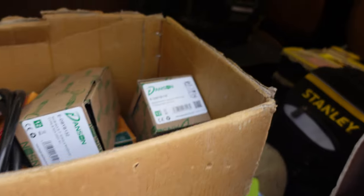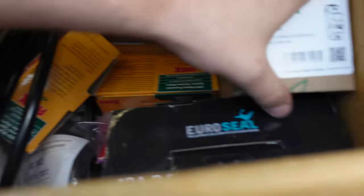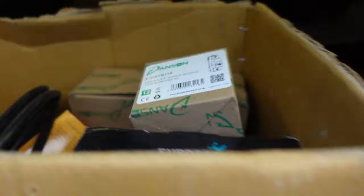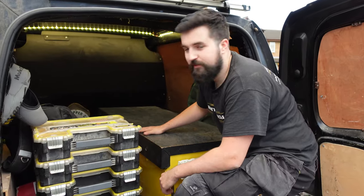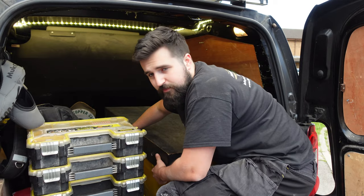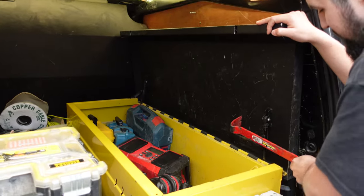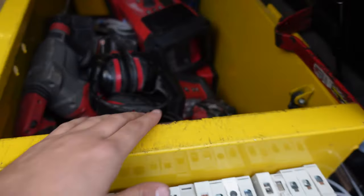There's a returns box for stuff going back to the wholesaler — unused smokes, an outside socket, a few breakers. And finally, the pièce de résistance: the lock box. It's got two little locks at the side — it's a bit of a ball to open, but it's a beast.